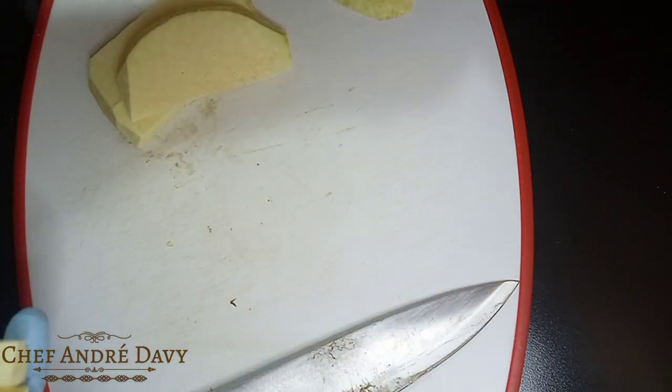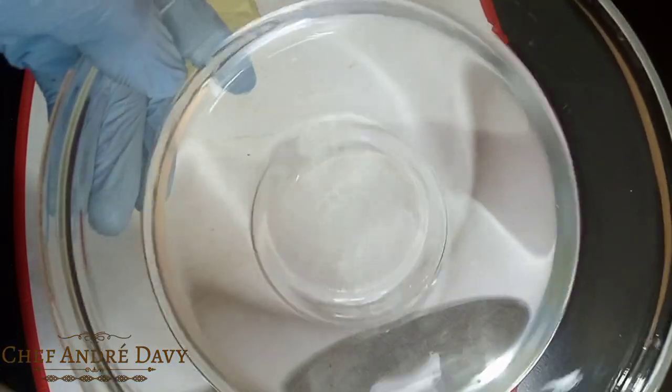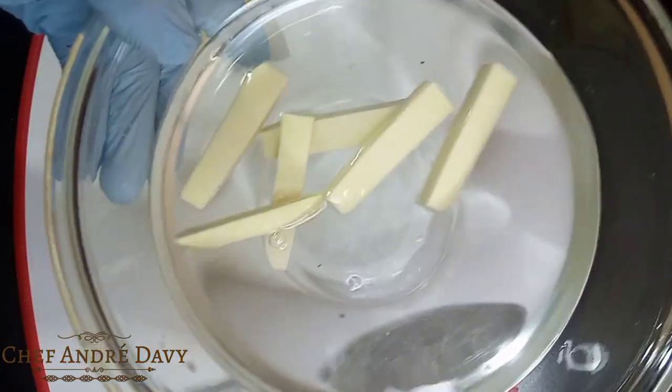Right here guys, I have some water with some salt inside to prevent oxidation, okay guys. I don't want my breadfruit to become dark.